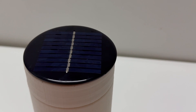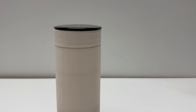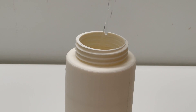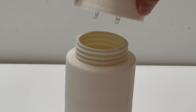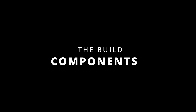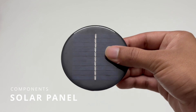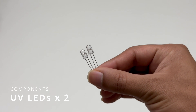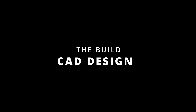Hi guys, welcome back to another video. In this video we will be showing you how you can build your own solar water bottle that sterilizes water using ultraviolet light rays. It's going to be a pretty fun and exciting build, so without further ado let's dive right into the build.